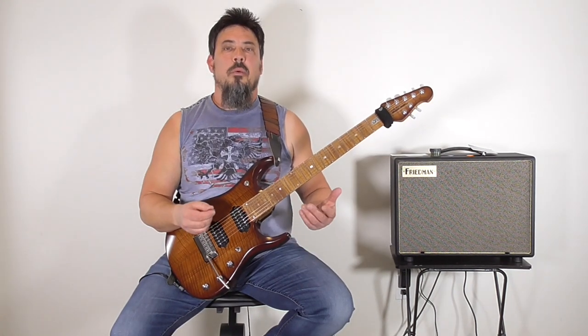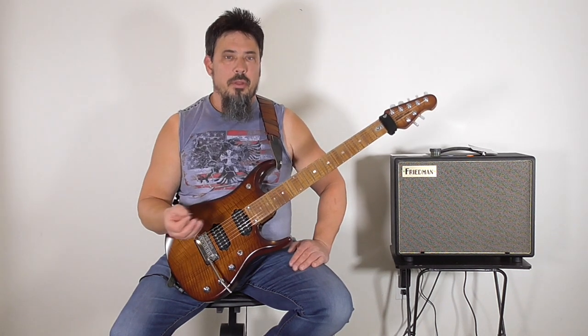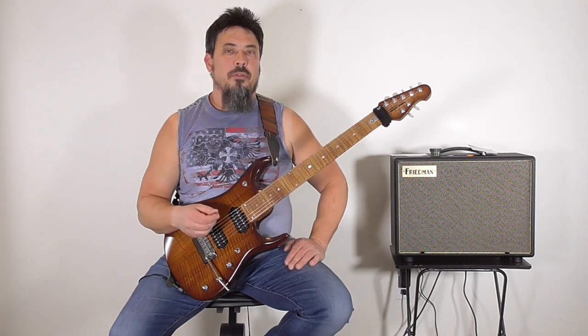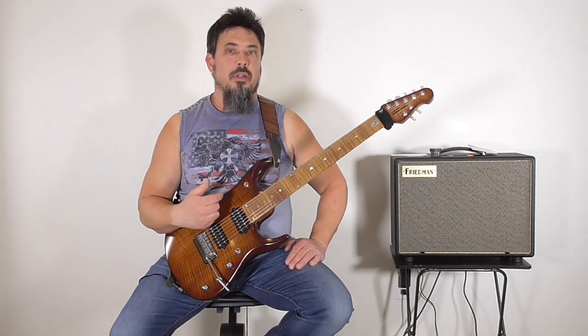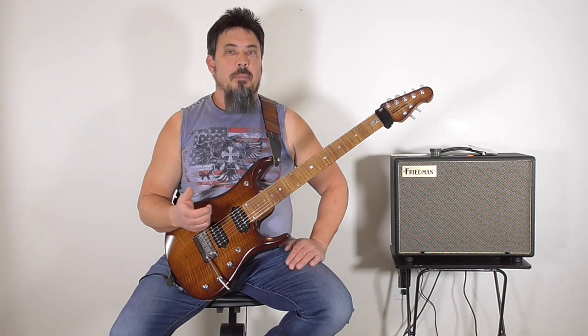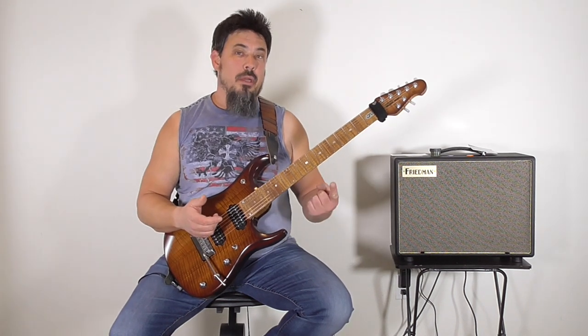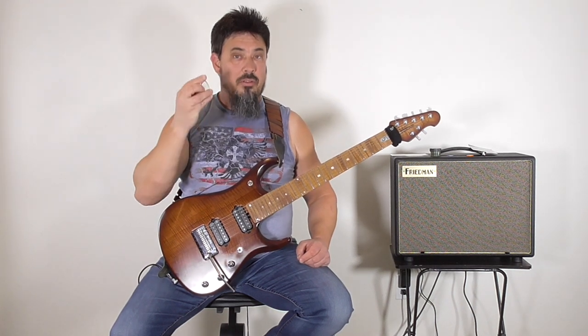Now I know what some of you might be thinking: why would I stick a pick grip on a pick when I go through picks like crazy? Every time I throw the pick out, the pick grip goes with it. I get that. But if you're throwing your picks out every week or every few days, frankly you're using the wrong picks. I play every day for at least two hours and my picks last me up to six months to a year, because I use high-quality picks — I use Gravity Picks.